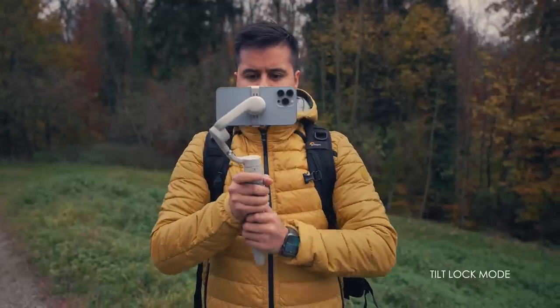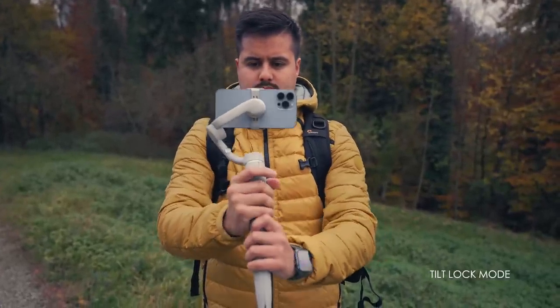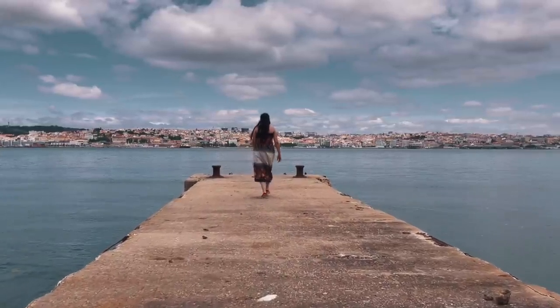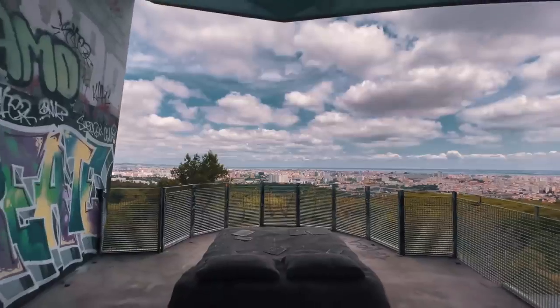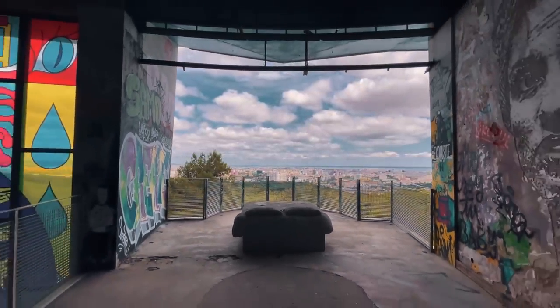Then there is the tilt lock mode, where only the pan axis follows. This is great for recording forward or backward motion where the subject is walking, ensuring that the composition stays the same. To enter unlock mode, press and hold the trigger button — in this mode, the gimbal will not follow your hand movement, which is perfect for maintaining a straight shot while walking forward or backward.